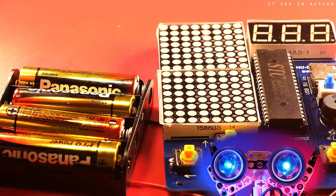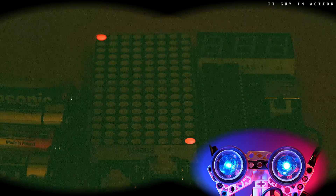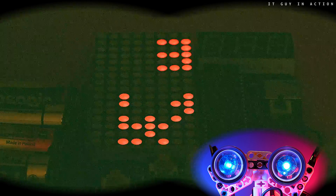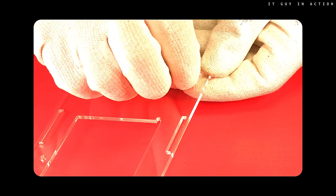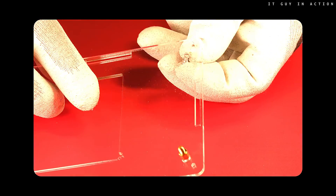Let's turn off the lights so that you can see the displays better. Time for the first turn on — and success, it works right away! The casing still needs to be mounted quickly. I didn't show its elements at the beginning of the video; let's assume that they are a bonus. Wow, what a surprise!